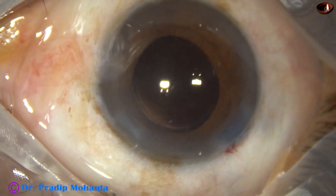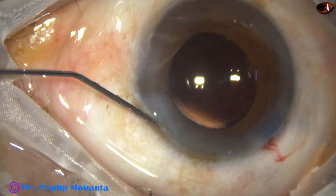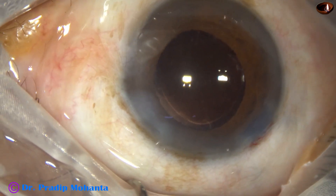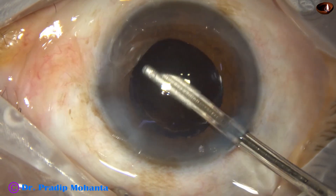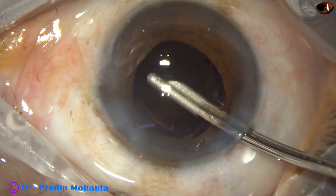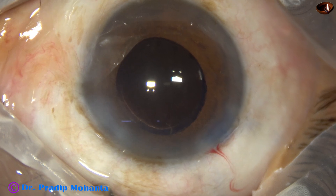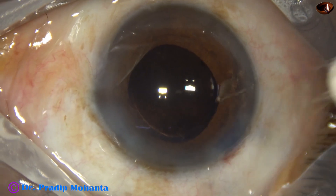This is a bit of moxifloxacin and I am using BSS to hydrate the corneal stroma to close the side port. This is the final lavage of the anterior chamber with the 23G Simcoe. All the viscoelastic is removed, the anterior chamber is nicely formed, and integrity of all the wounds is checked with the cotton-tipped Johnson bud.